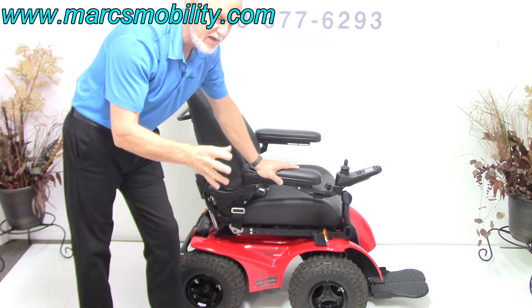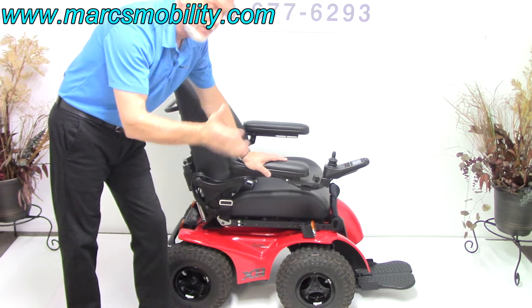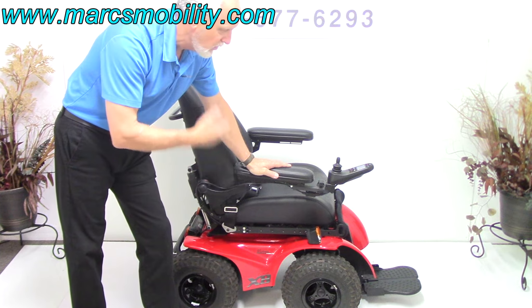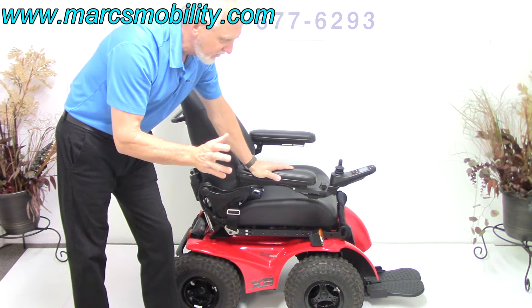It's made for outside — the beach, the woods, the trails, anywhere you want to go. There are plenty of videos on the internet showing you where you can use this chair. People go into mud, snow, beach, uphill, downhill. It's a great chair.